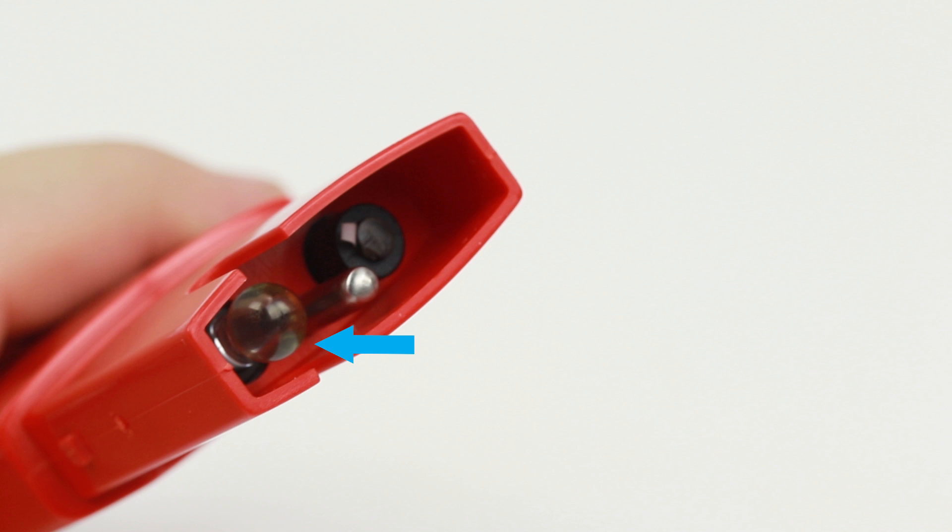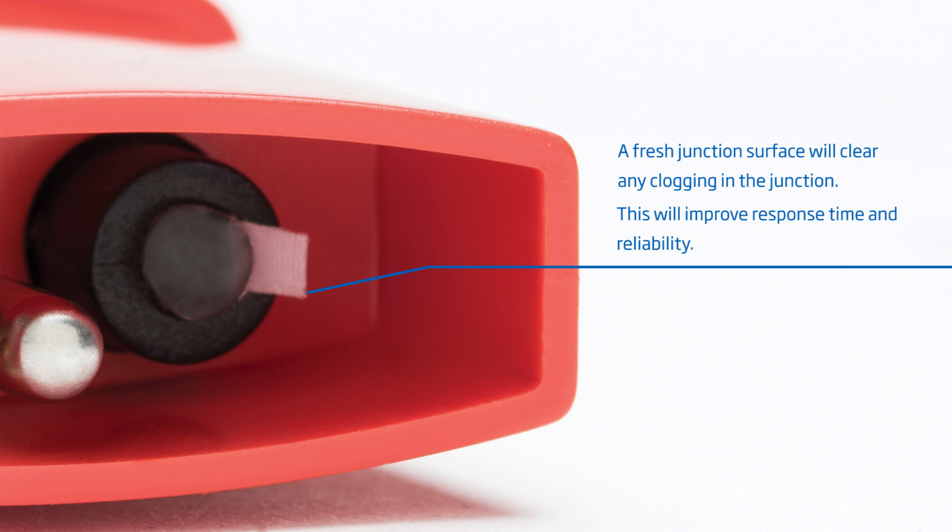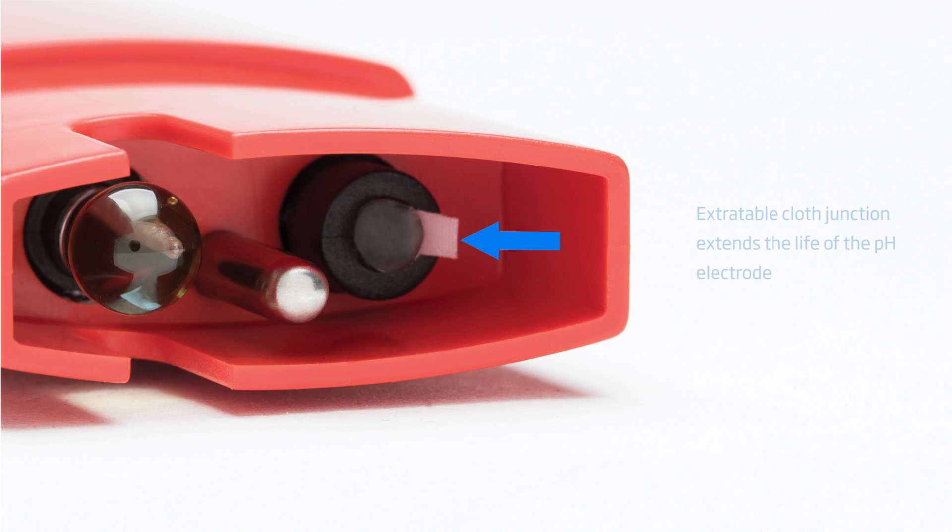Looking at the sensor portion of the meter, the pH electrode, temperature probe, and cloth reference junction can be seen. The cloth reference junction is extractable. When there is a stability issue with the readings, the junction is pulled one-eighth of an inch from the meter to expose a fresh surface. The extractable cloth junction offers a great benefit in extending the life of the pH electrode.